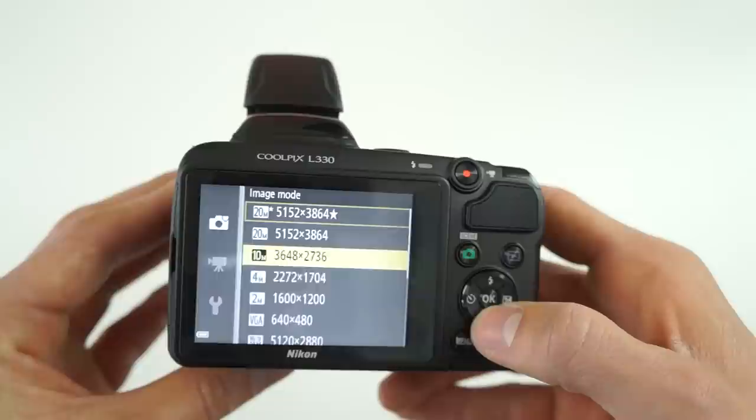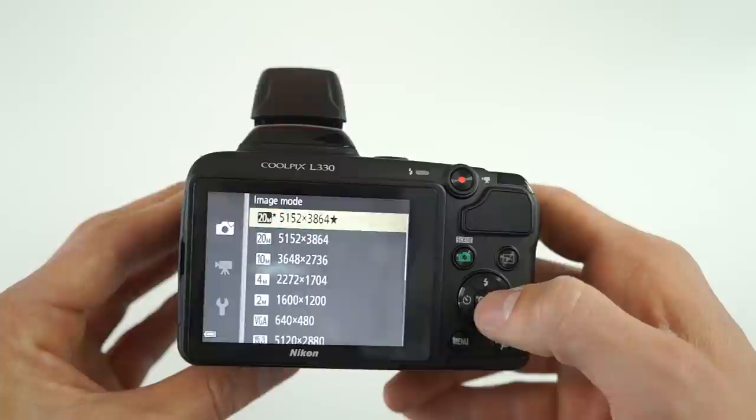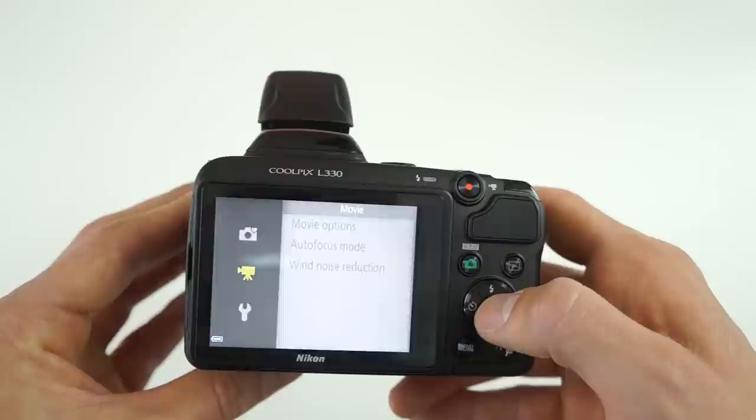In terms of performance, expect point and shoot quality with the versatility of a super zoom lens. Don't expect to change things like ISO, aperture, or shutter speed since those options aren't even available. You're limited to auto easy or just auto mode, and that is pretty much it.